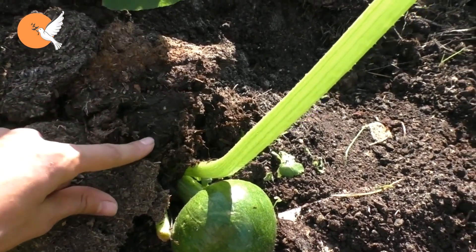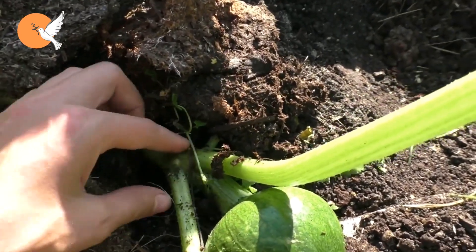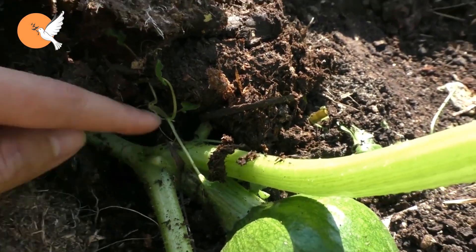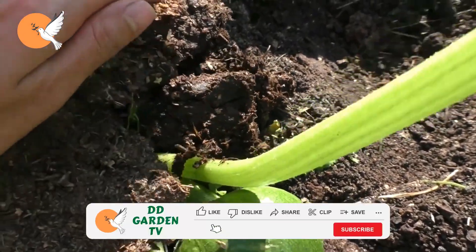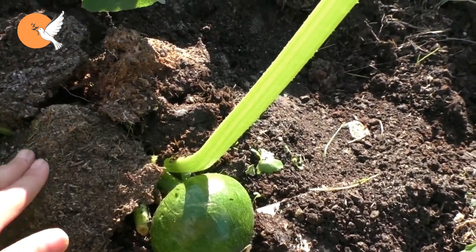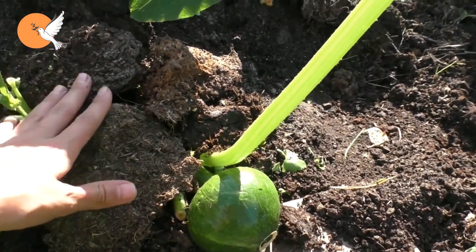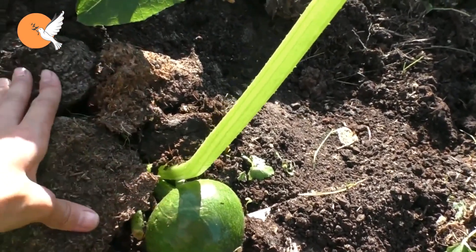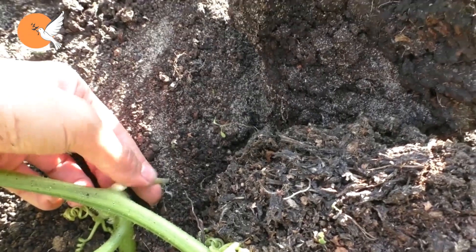We do the application as follows: we cover the branch to which the fruit is tied with soil, making sure the fruit itself is left out. Next, we put fermented barn manure on the soil. We water both from the main root and from the area we covered with soil, so that the plant takes new roots in that area. Because when pumpkin branches remain under the ground, they tend to root from there. We use these new roots, created close to the fruit, to draw nutrients and water — rather than relying only on the single main root — giving the fruit the chance to grow just like a giant pumpkin.